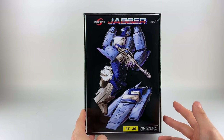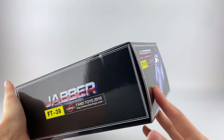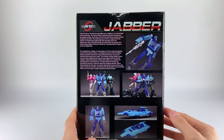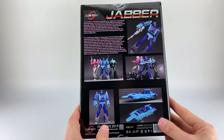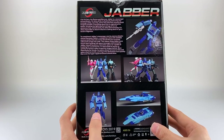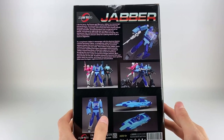Here is FT-39 Jabber, the MP Blur packaging review. Not much going on here — pretty standard Fans Toys fare. It is a nice glossy box with a nice embossed image, which is really nice quality. The product images on the back are also quite nice. This is where a lot of people have been upset about the change in color — apparently they had a different color blue previously, and now it's a darker metallic blue.